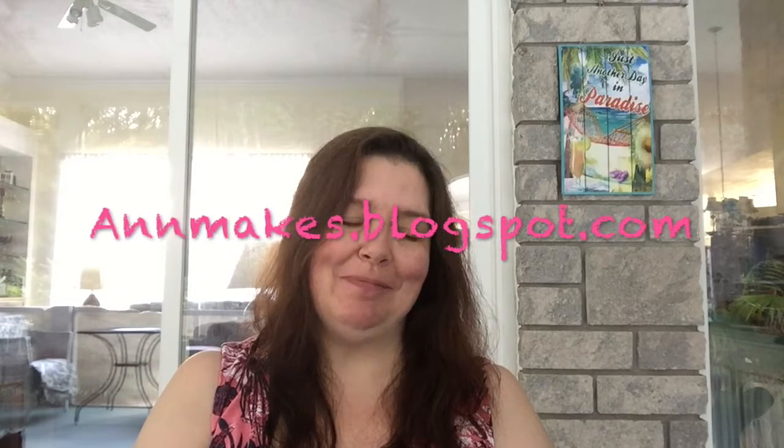Good morning everyone, welcome to my channel! Today I have a dollar haul to share with you. I went to Dollarama yesterday morning and I did go to two Dollaramas in the same town. I was searching for specific items I saw some fellow YouTubers finding at their stores. I found so much stuff that I have a lot to share, so stay tuned. Please check out my blog at admix.blogspot.com for posts on how I use the crafting supplies I purchased.